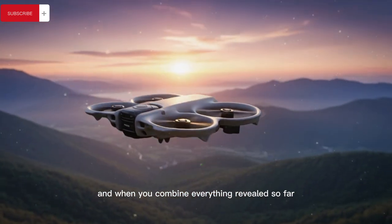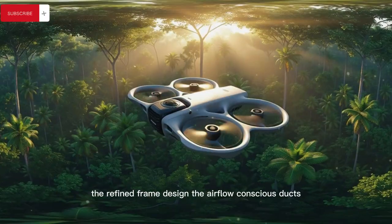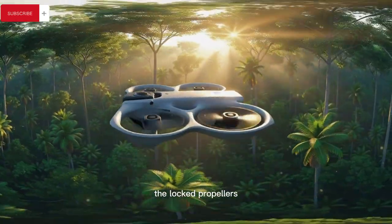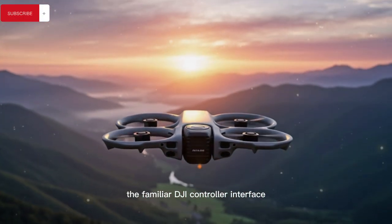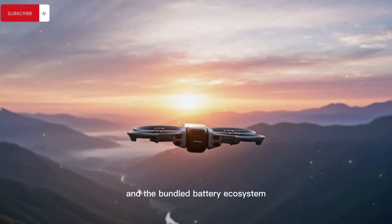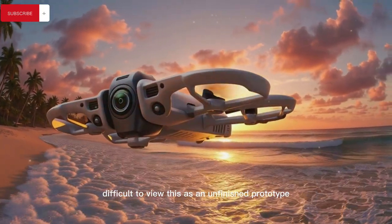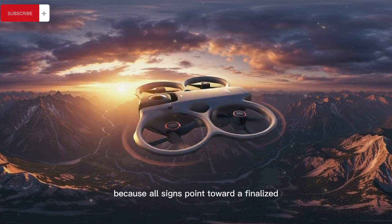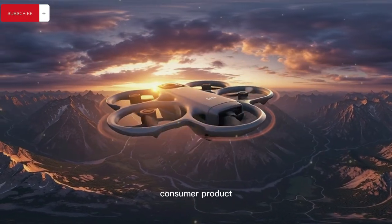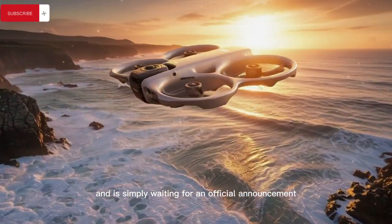When you combine everything revealed so far — the refined frame design, the airflow-conscious ducts, the locked propellers, the rotating dual-lens camera system, the familiar DJI controller interface, and the bundled battery ecosystem — it becomes increasingly difficult to view this as an unfinished prototype or a speculative concept. All signs point toward a finalized consumer product that has already passed the design decision phase and is simply waiting for an official announcement.